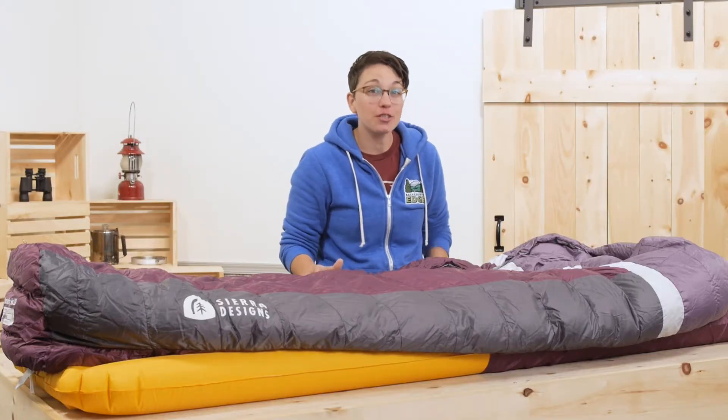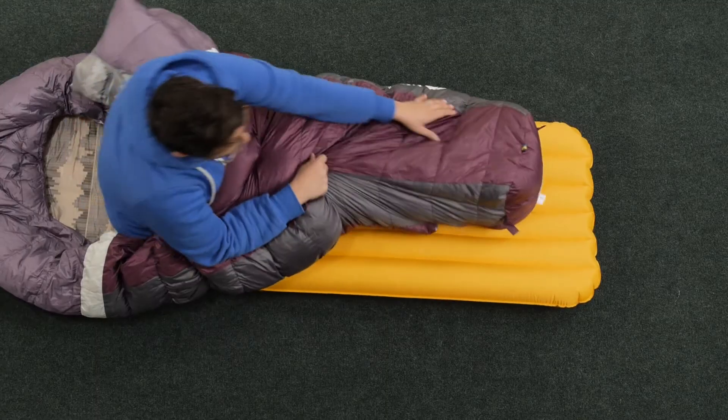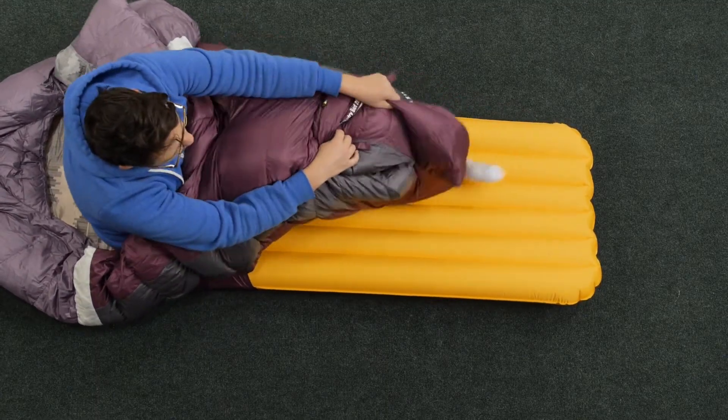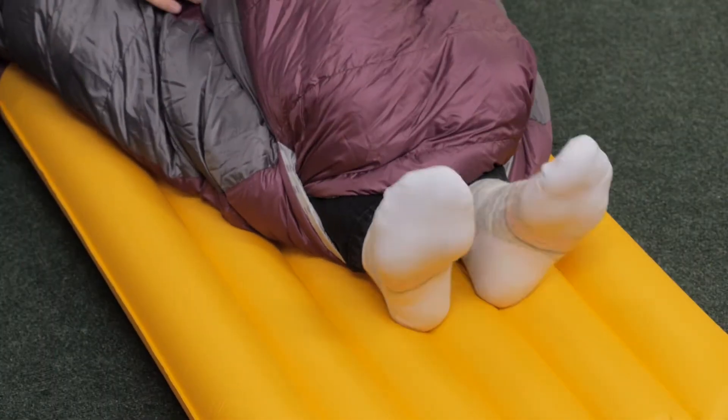Possibly my favorite feature is the foot vent. It is completely sealed and it holds in your heat. But if you need to vent and cool off your feet at night, just pop them out of the vent underneath and your feet are free to move around.